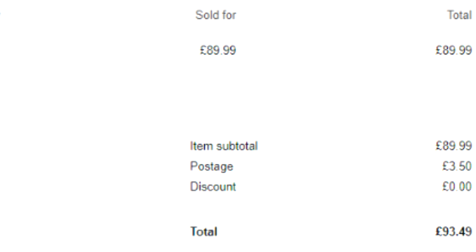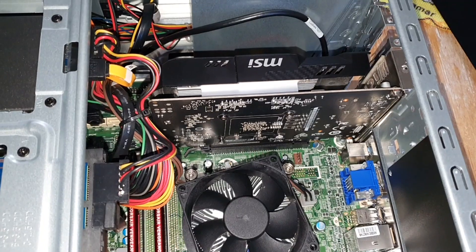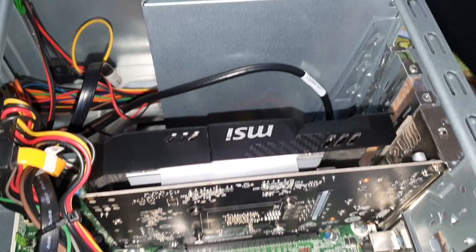I then sold the R9 360 — which I really didn't want to part ways with, because to be honest it was great. I did like the idea of a single-slot OEM card which performed very well on the budget side. I managed to sell it for £93.49 and it flew off the shelf — sold within hours. I definitely think I could have made more, but I literally paid £42 for it, so at this point things are going very very well.